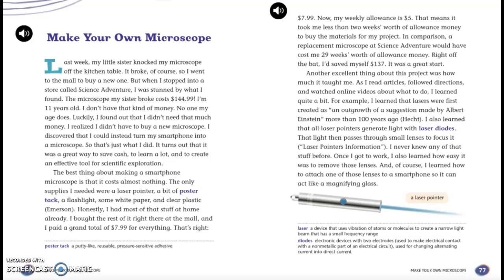Another excellent thing about this project was how much it taught me. As I read articles, followed directions, and watched online videos about what to do, I learned quite a bit. For example, I learned that lasers were first created as an outgrowth of a suggestion made by Albert Einstein more than 100 years ago. I also learned that all laser pointers generate light with laser diodes. That light then passes through small lenses to focus it. I never knew any of that stuff before. Once I got to work, I also learned how easy it was to remove those lenses, and how to attach one of those lenses to a smartphone so it can act like a magnifying glass.